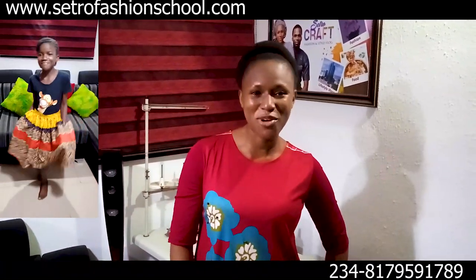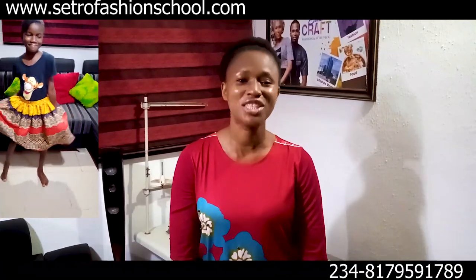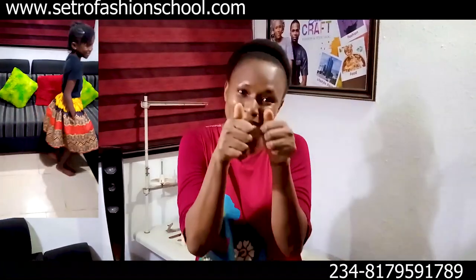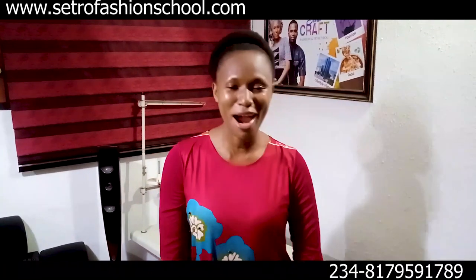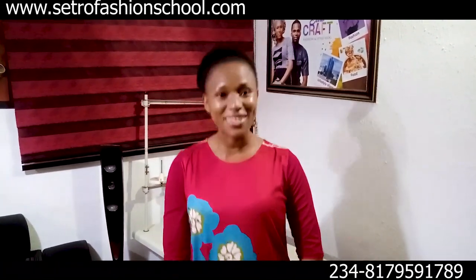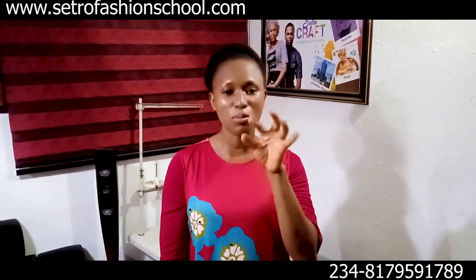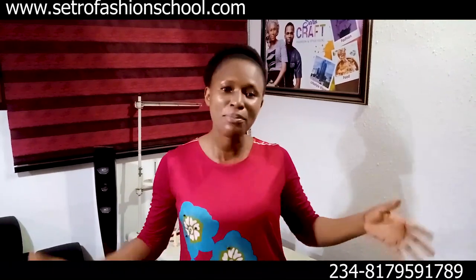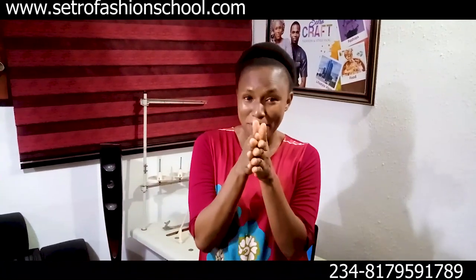If this tutorial has been beneficial to you, don't forget to give this video a thumbs up, like, share, and subscribe. Our in-person class is available at Cetrica Fashions — register at www.certfashionschool.com. The bonanza offer is still on, so grab it while it lasts.